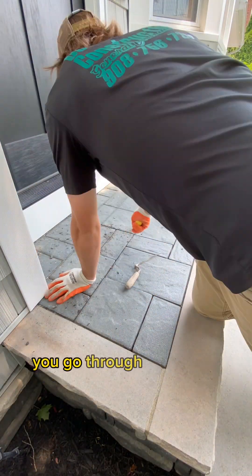The porch top — same thing. So again, it was worth it. Thanks for watching. Thanks for following. Have a great day.